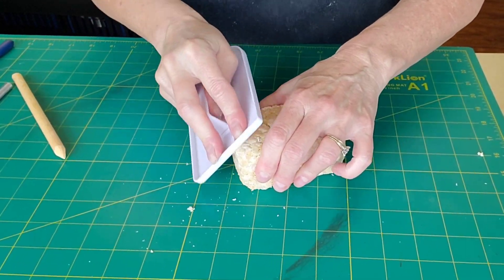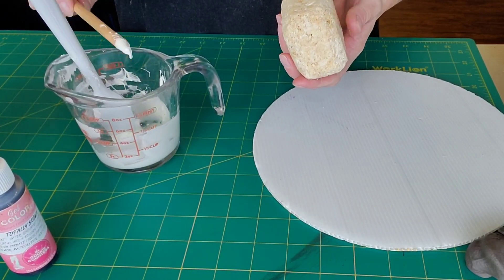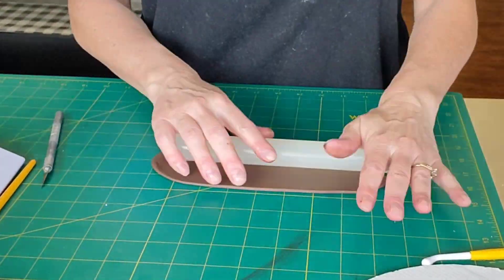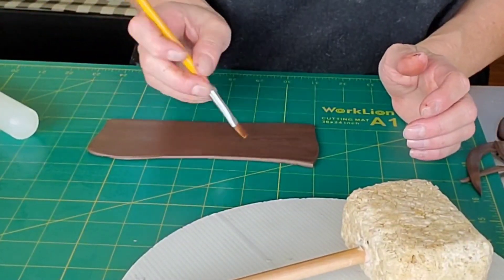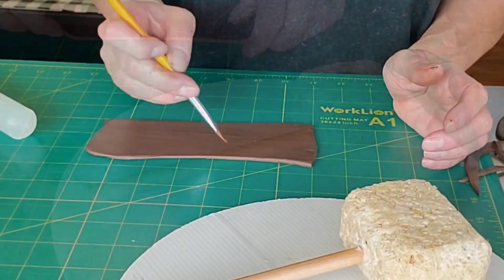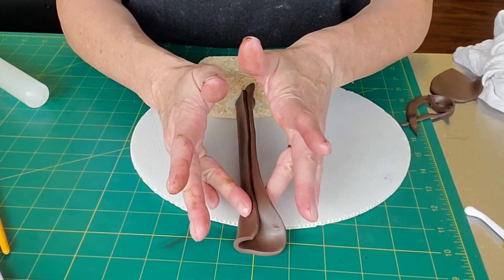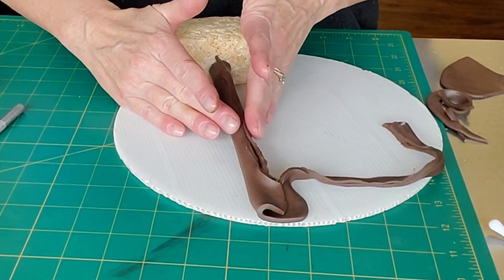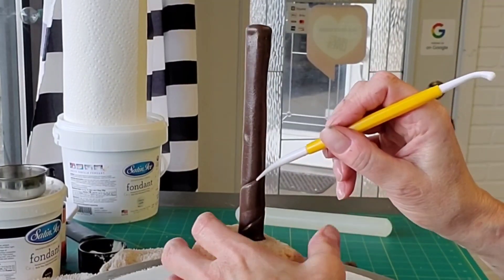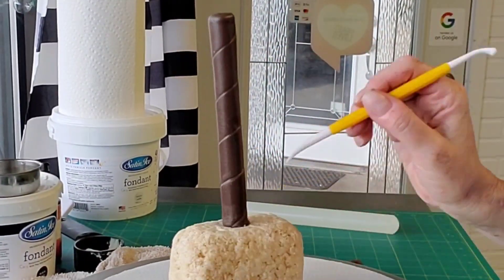To get the skewer into the handle of the Rice Krispie Treats, I just used melted chocolate. I rolled out some brown fondant for the handle, put some piping gel on it, and just wrapped it around, pushing it together on the backside and cutting off the excess. Smooth it with your fingers or a Fondant Smoother. I'm using my veining tool to mark in the lines of the straps — instead of actually wrapping individual straps, this was a little easier.